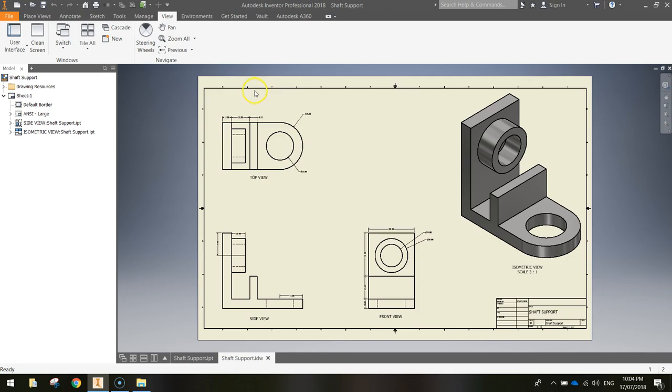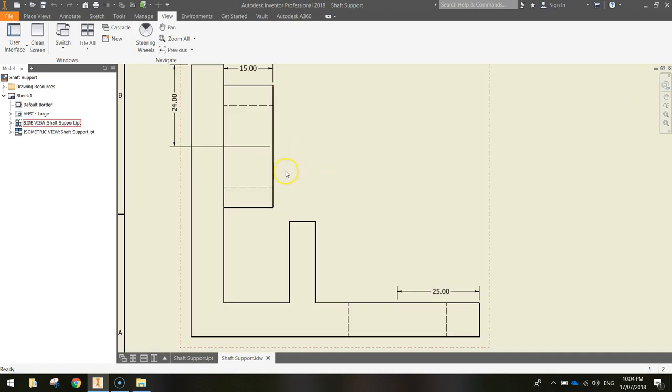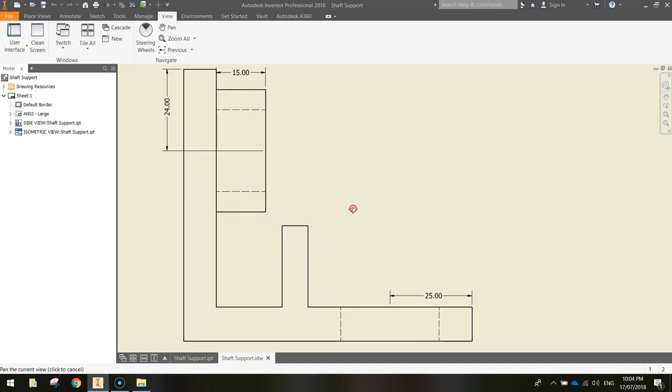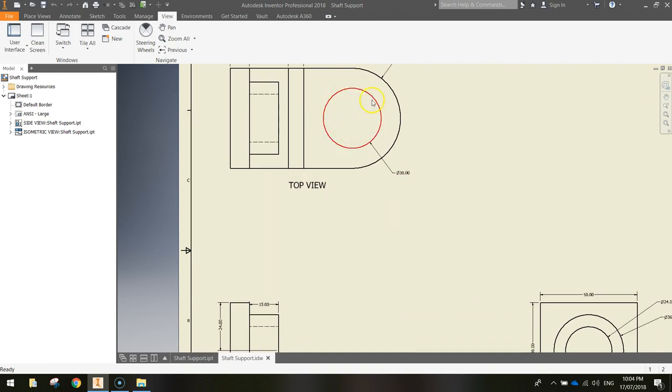To get started, we're going to be drawing this 2D view. We're going to get this section drawn first, extrude it into a 3D shape, then draw this circular part, and also cut a hole in the front of our shape.